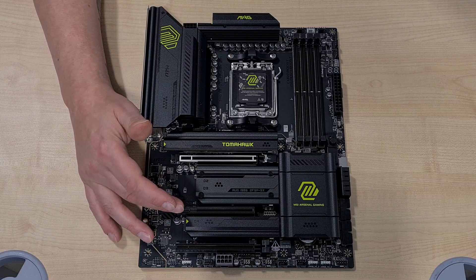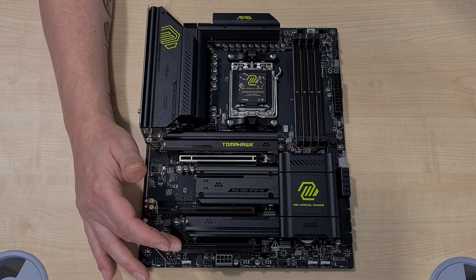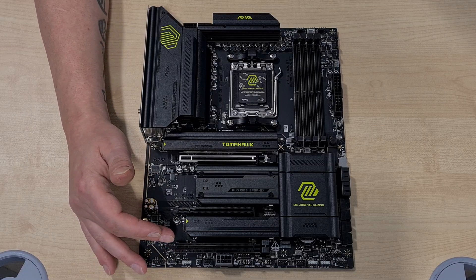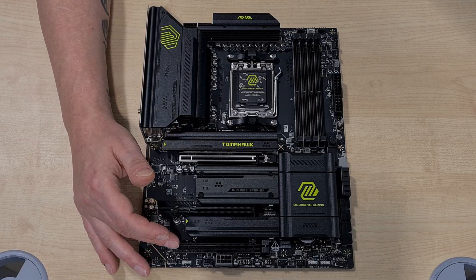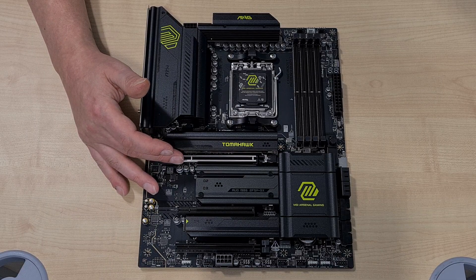If we drop down to our second PCIe lane, it's running at PCIe 3 x1. And the bottom one is a PCIe 4 x4. So you'll get fine speeds there for capture cards or network cards. This is the important one though — making sure that if you're using a graphics card here, you get the full 16 lanes for full performance out of your system.